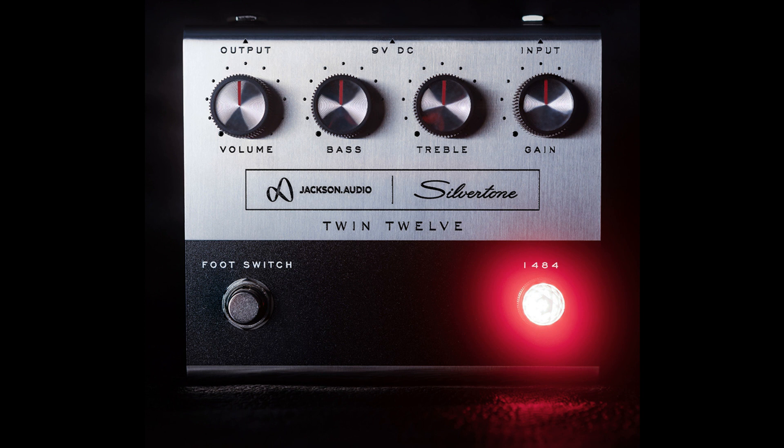Silver Tone Guitars and Jackson Audio team up for the Classic 1484 Twin 12 Pedal. Welcome to Music Gears, where we bring you the latest info on new music instruments, software, and other gear from around the world.